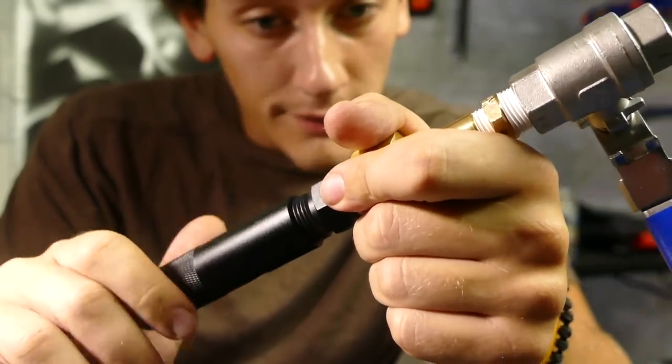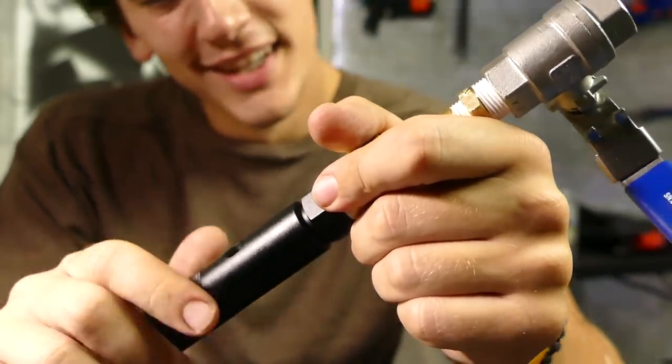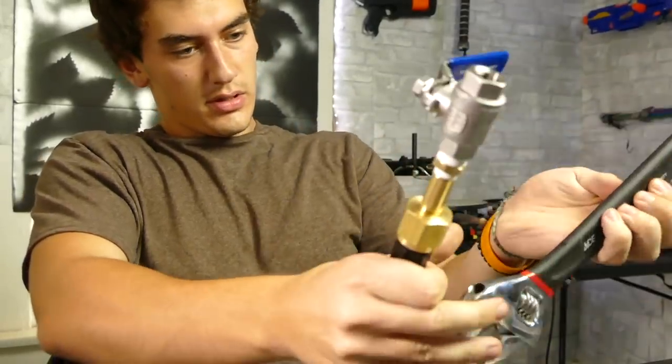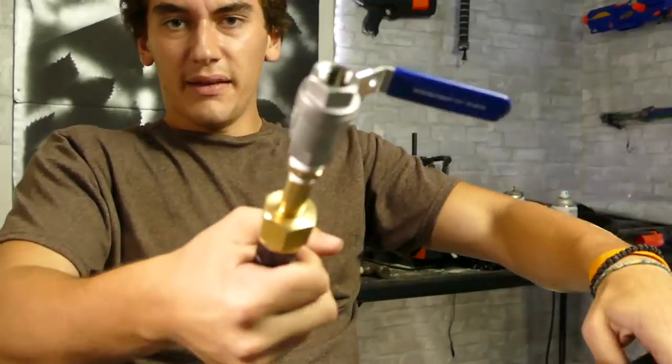Hopefully I don't have to make another hospital video after this. Just kidding. Let's get this wrench. My hands are just a little sweaty — knees weak, arms are heavy. I can't tell if it's pressurized or not.